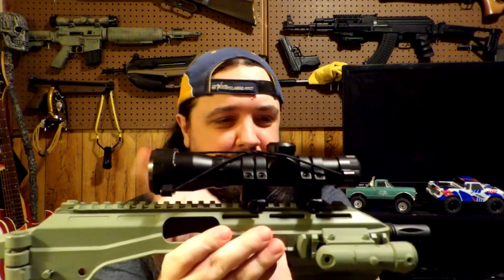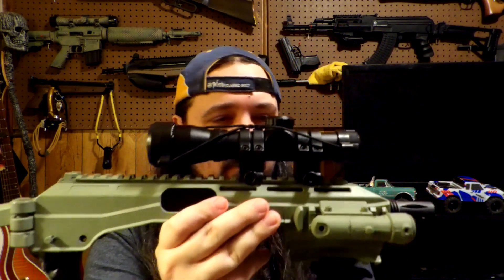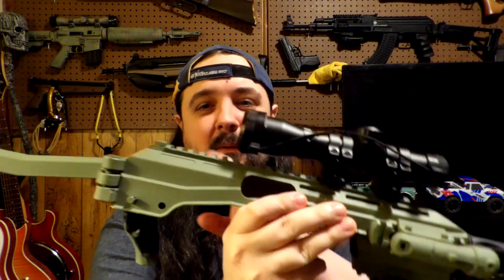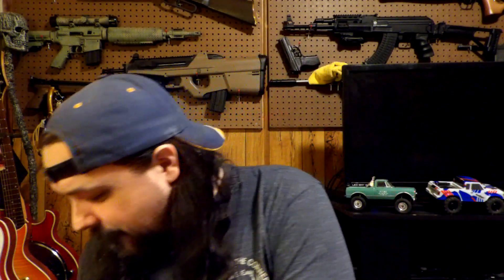You buy the pistol by itself for $29. I can't remember exactly what the carbine stock costs separately — I think it's around $29 but don't quote me on that. I think it's called the TAC carbine stock. The pistol scope doesn't come with it — that's something we added — but the foregrip and everything else does. We also repainted it in Odin Green because all-black everything gets boring. We put a laser light on it too. Really cool setup, I really dig it.